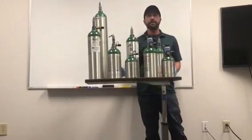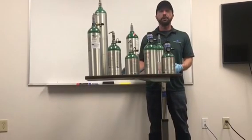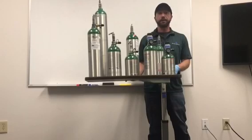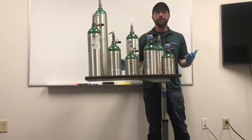Those are all the types and sizes of tanks that we offer. If you have any questions about how long these tanks will last, please check the duration chart at the end of the video. I'm Fadi with Major Medical. Hope you found this helpful. Thanks and have a good day.